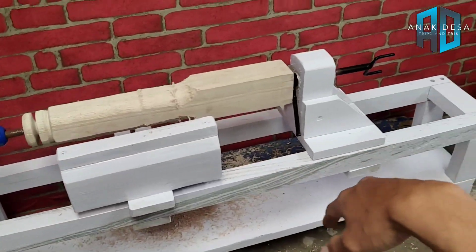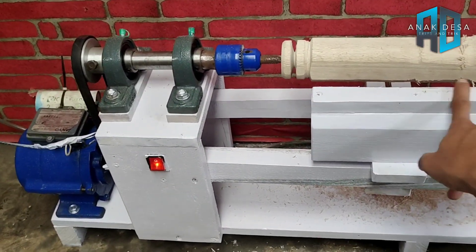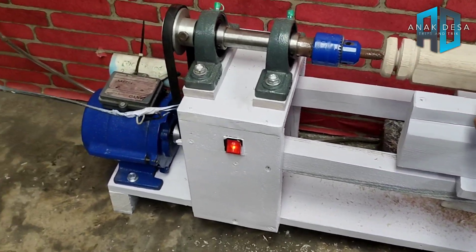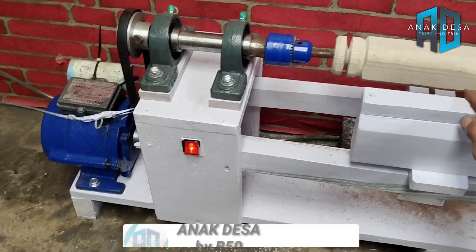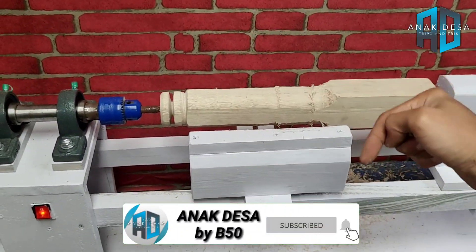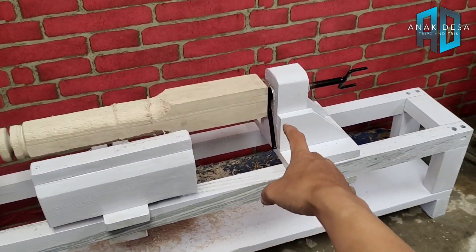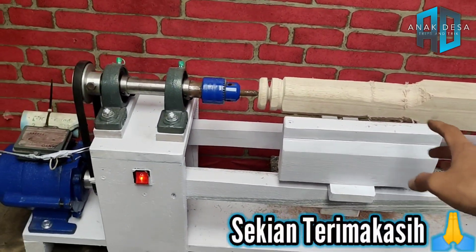Jadi ini tutorial singkat membuat mesin bubut kayu dari bahan sederhana seperti pompa air. Jika video ini bermanfaat, jangan lupa subscribe dan klik loncengnya. Wassalamualaikum warahmatullahi wabarakatuh.